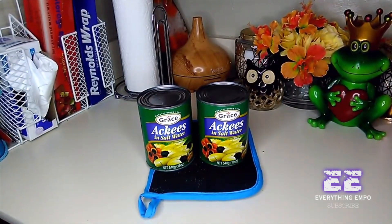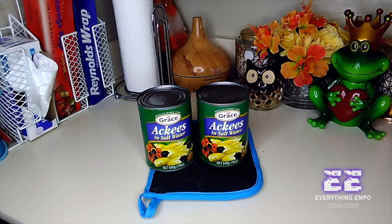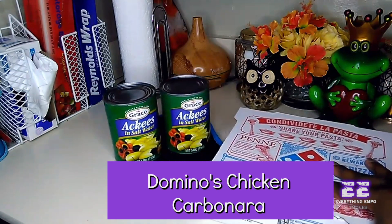I'm going to do my first ever mini mukbang. I was going to cook ackee and saltfish with cabbage, and food food — meaning dumpling, banana, sweet potato, yam, boiled plantain and all that good stuff — but I came in late. So instead I was like, let me try Domino's. I've never had Domino's.